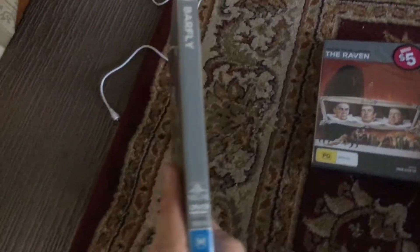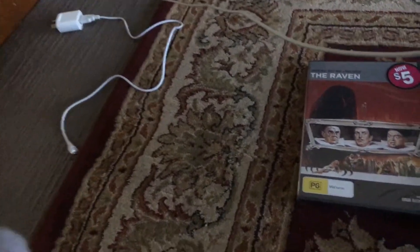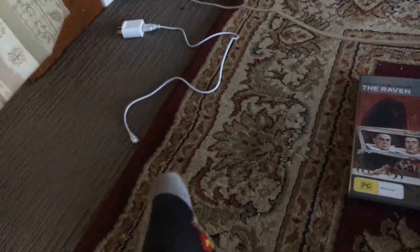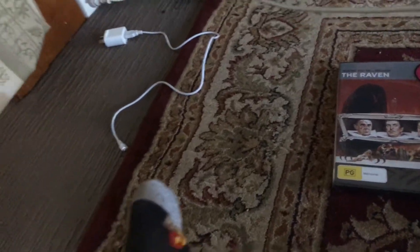Next one is Bar Fly. Here's the front, the spine, and the back. I'll show you the disc for that one as well. There you go. There's the disc. There's some more you can get from the cinema cut also available as well.